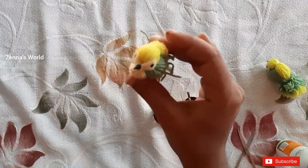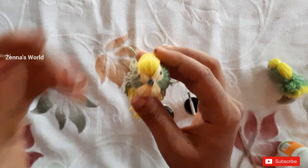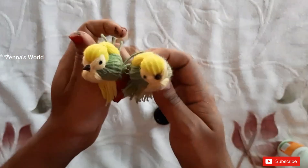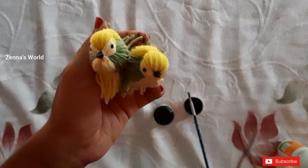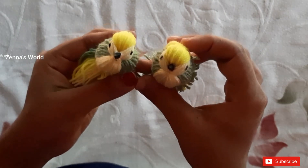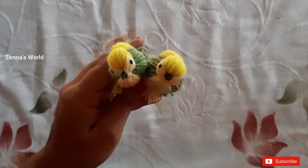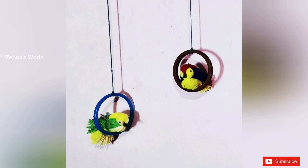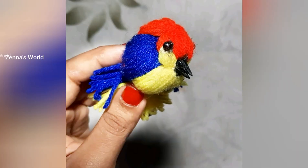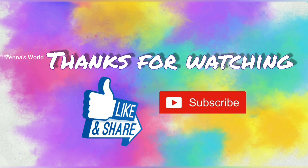Let's try it out. If you liked this video, please like and share. If you like my channel, subscribe to my channel!